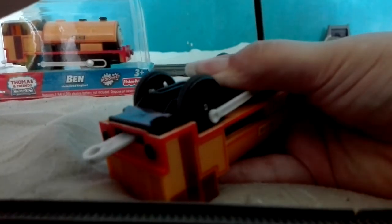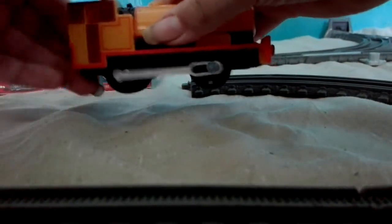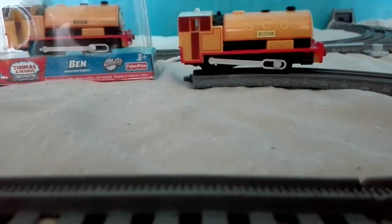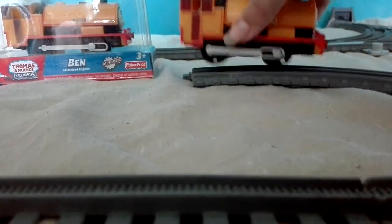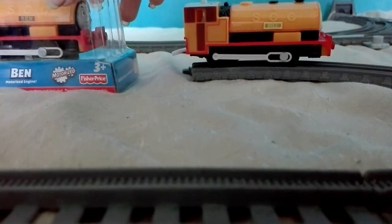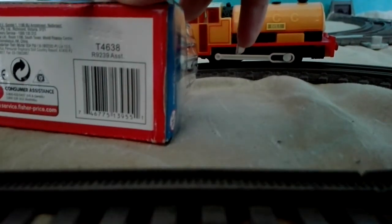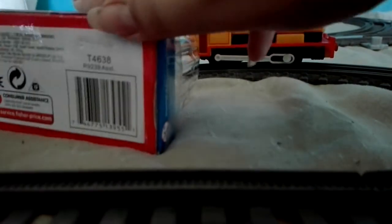We'll make sure that's on tight. Okay, that's Bill. We'll pop him there and give him a run in just a minute. Now we've got the battery into Bill, let's go ahead and open Ben — because we can't have Bill run on the line without his twin Ben. That wouldn't be fair.